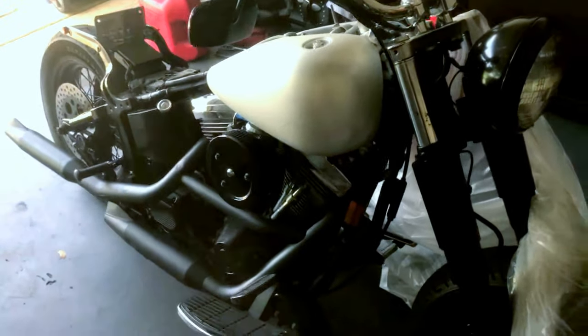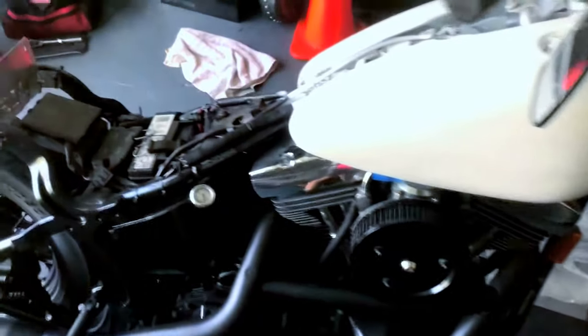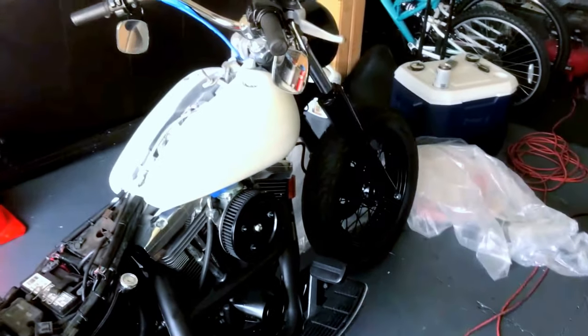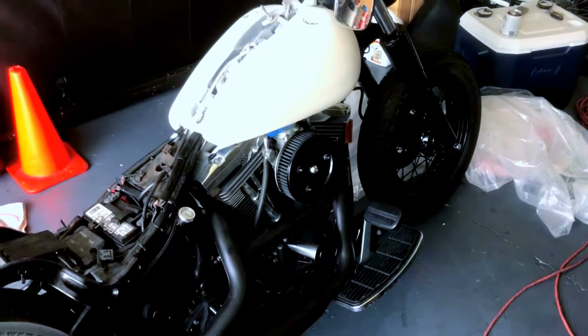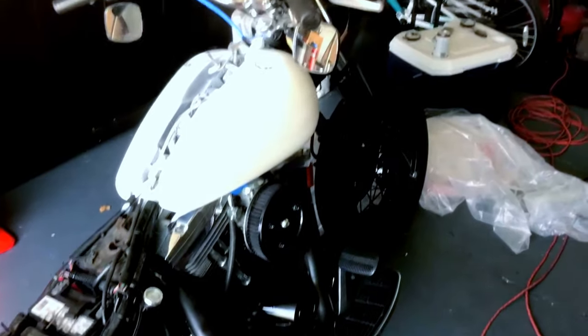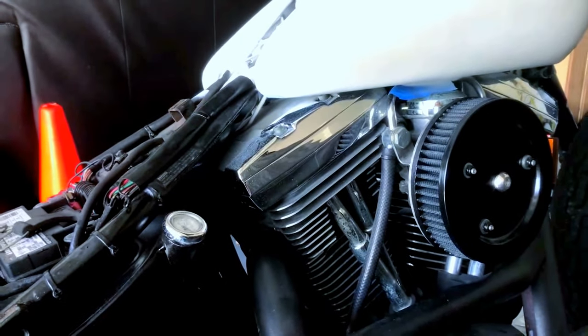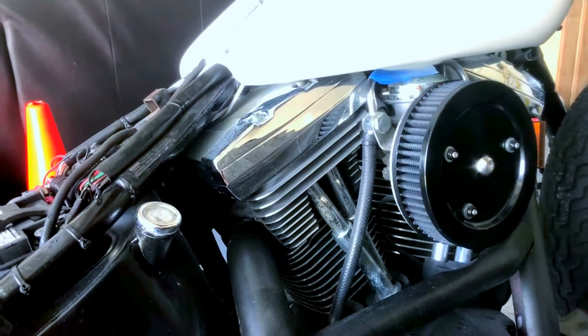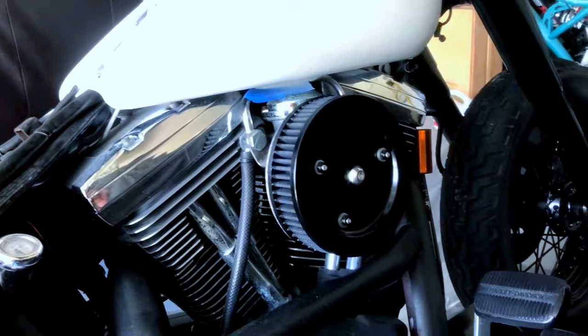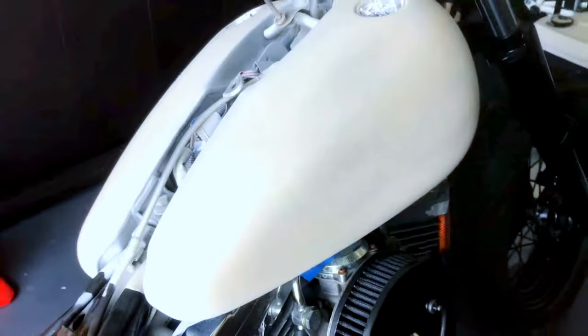Not too shabby if I say so myself. This entire bike is, for the most part, stock. There's nothing really done to it - I've just done a lot of paint. I've got to admit, that white is looking pretty awesome with the all-black setup. I will be taking the top end of the engine off and doing the same coating as the exhaust, but that'll be another video. There's the Pearl White Plasti-Dip.